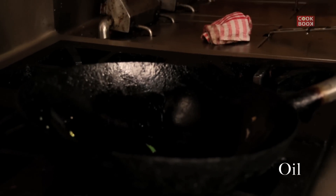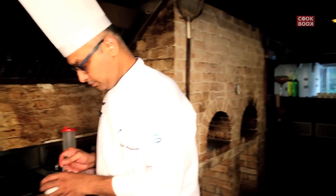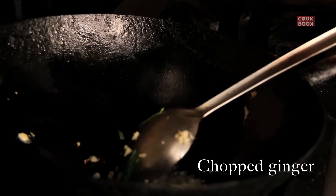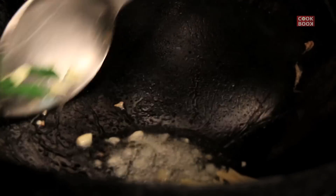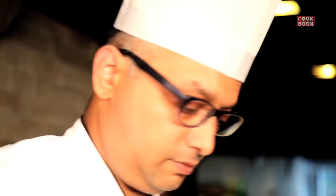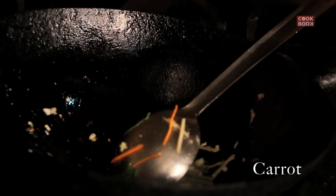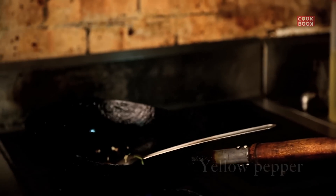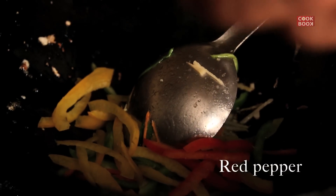The same wok can be used. A little bit of oil, a little bit of garlic — one teaspoon — and julienne ginger. Add a little bit of carrot, capsicum, yellow pepper, and red pepper.